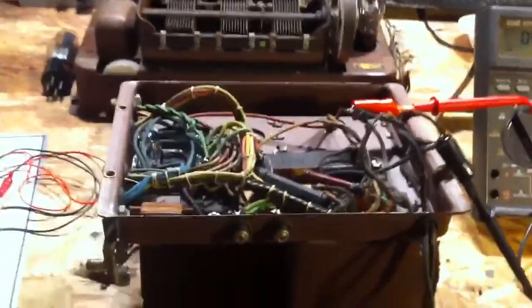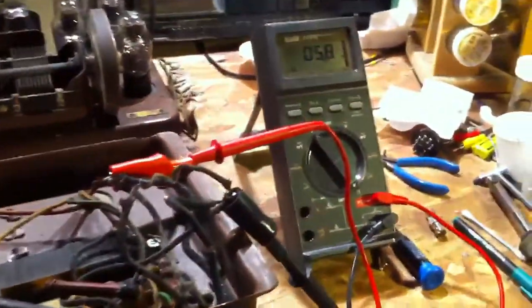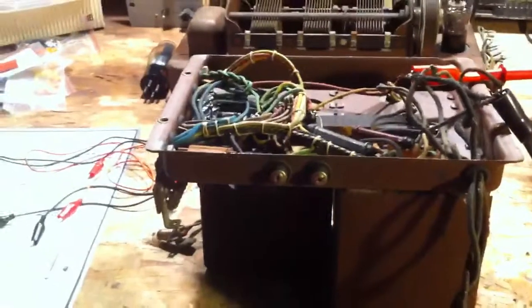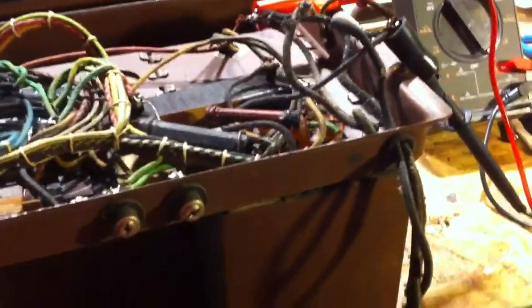Here we are again inside now. I figured I would do a few tests just to see if certain things are good on this chassis.